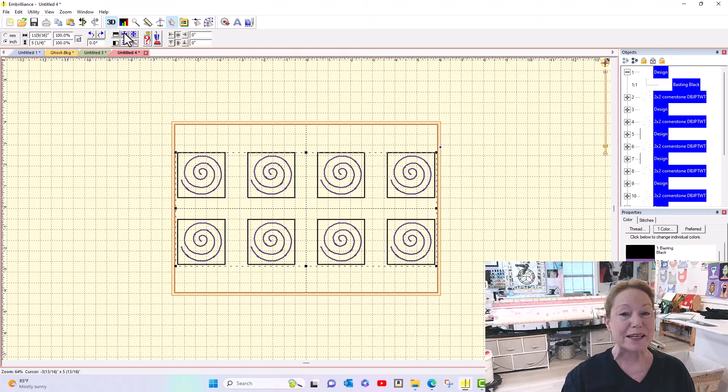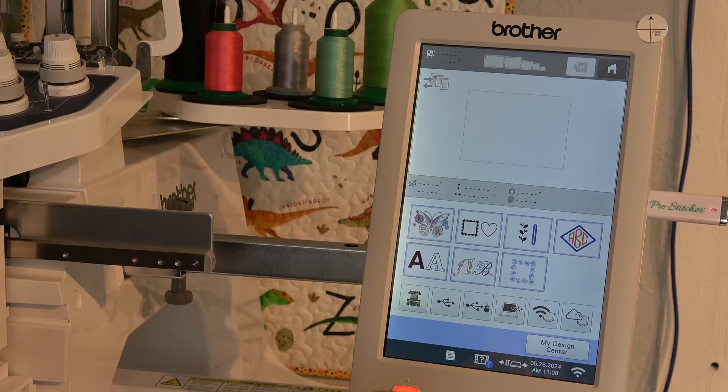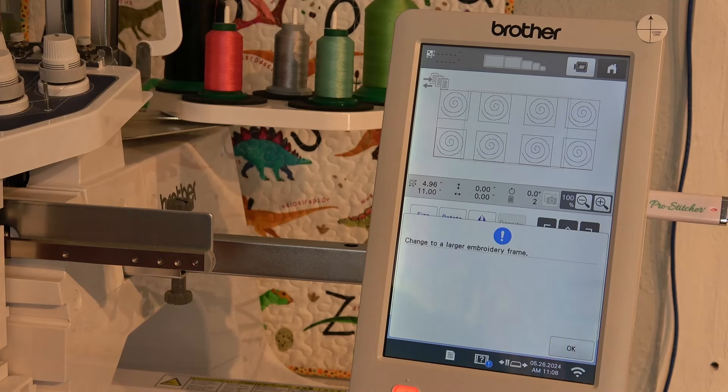I'm going to save this to a USB because right now my InBrilliance is configured to send wirelessly to my Luminaire. If I turn on the 10-needle and try to send it wirelessly, it'll get confused — it can only do one at a time. I'm going to go to the USB, go to my cornerstones, tell it Set — and it looks like I'm up at the top of the hoop. I'm going to tell it Edit End and change to a larger embroidery frame, but that is not working.